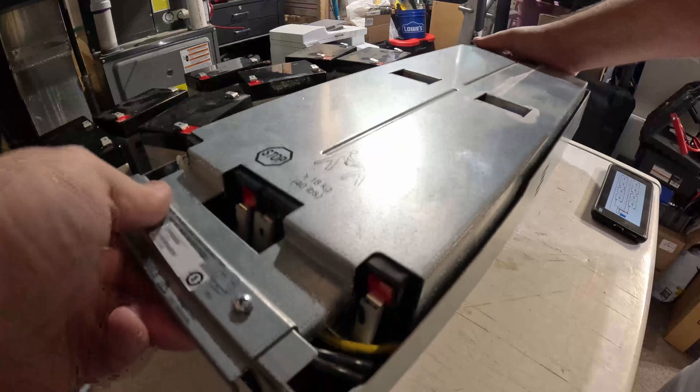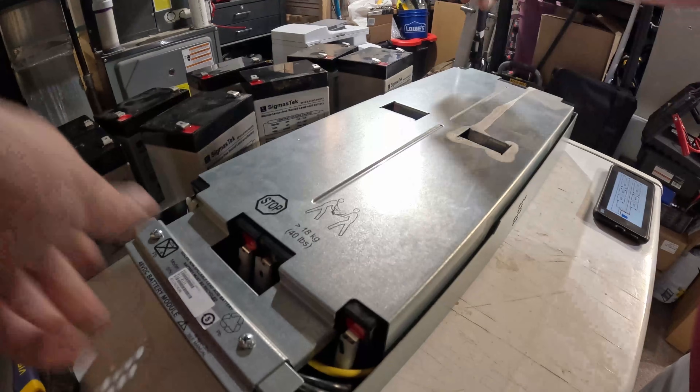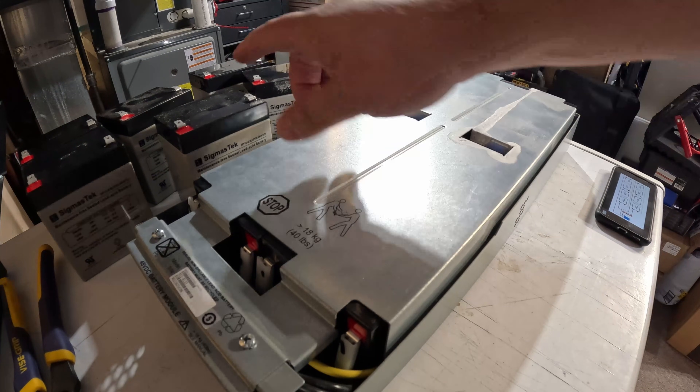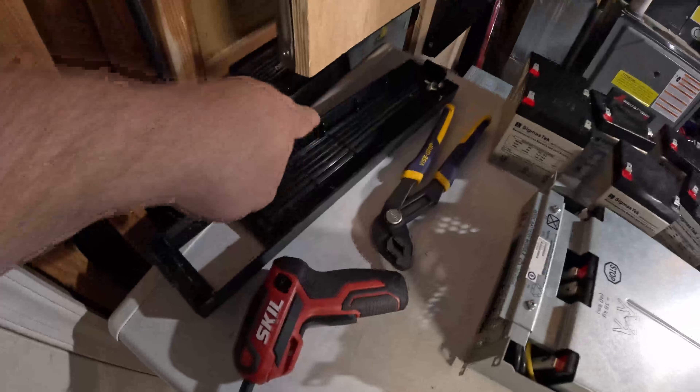Oh yeah, that pack is definitely 30 percent lighter than it was before. These lead acids weigh so much more. So not only is this pack lighter, it should have more longevity with the lithium iron phosphate batteries than the regular lead acids.